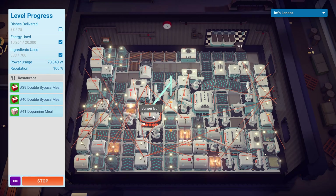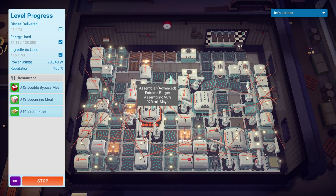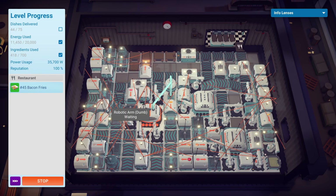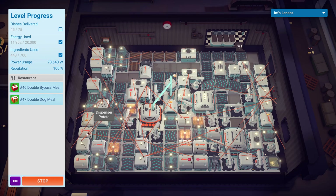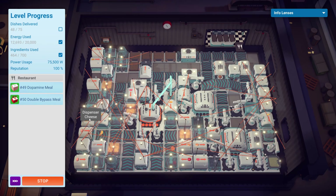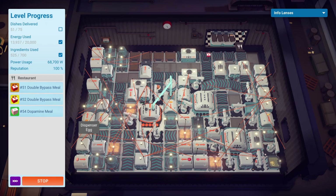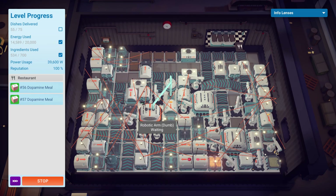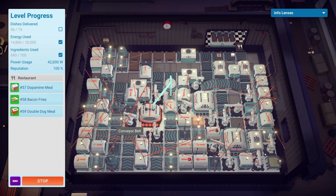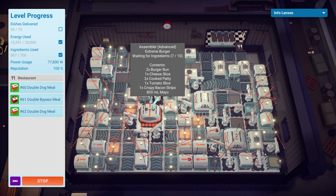One thing I did to save time while making the extreme burger — which is the most ingredient-intensive burger you can get — was use three different arms to deliver all the different ingredients. Over here we have the potato and egg being dispensed; the bacon and egg are going that way, the patty is going straight in, and this is getting the bun, tomato, and cheese. Three arms to get those ingredients in as quickly as possible, because the manufacturing time is considerable.